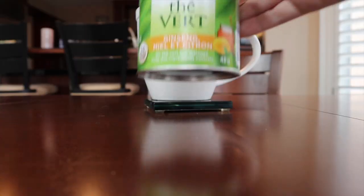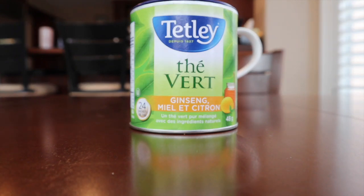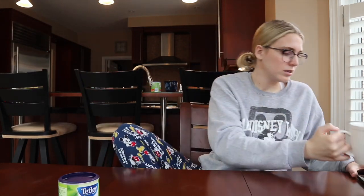Second last tea — this is the Tetley green tea with honey, lemon, and ginseng. It's being served in a classic Starbucks mug. It smells like lemon and honey, kind of like that lemon balm tea. Let's give it a try. I like that one — that one's good. Very good, I really like it. This one just straight up gets a ten out of ten from me. That one's really good. I'm going to save that one to drink later.